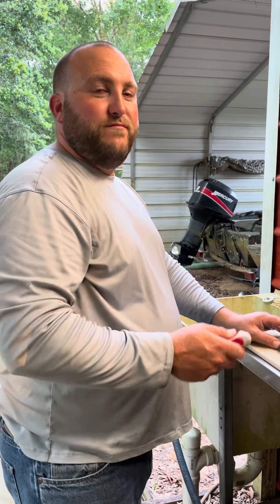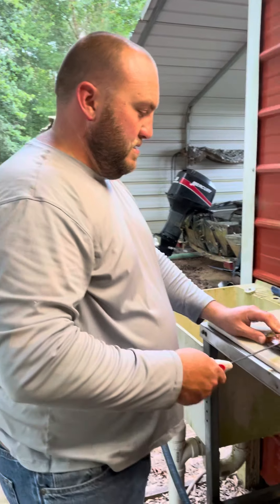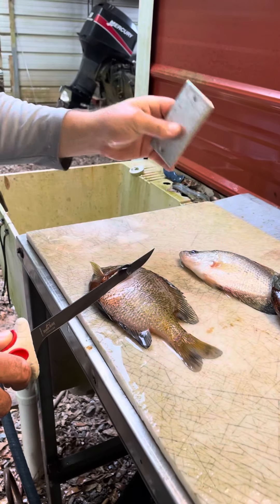Tip number two for the afternoon — I've seen this from another TikToker, I'll try to find them and tag it in here. To clean these bluegill pretty neat after you use your blank metal cover.